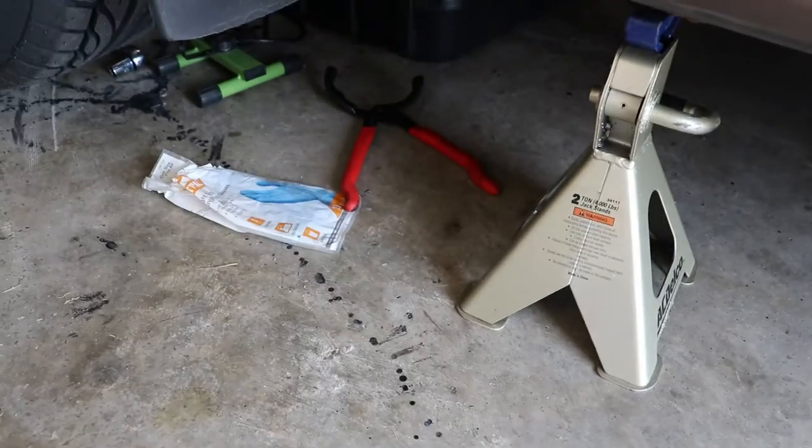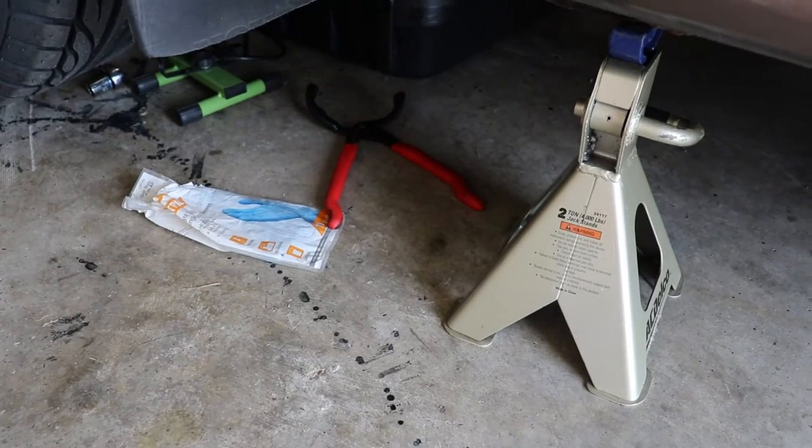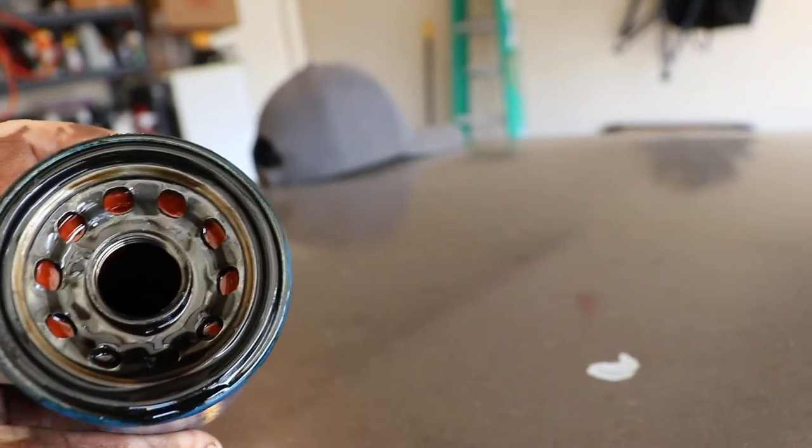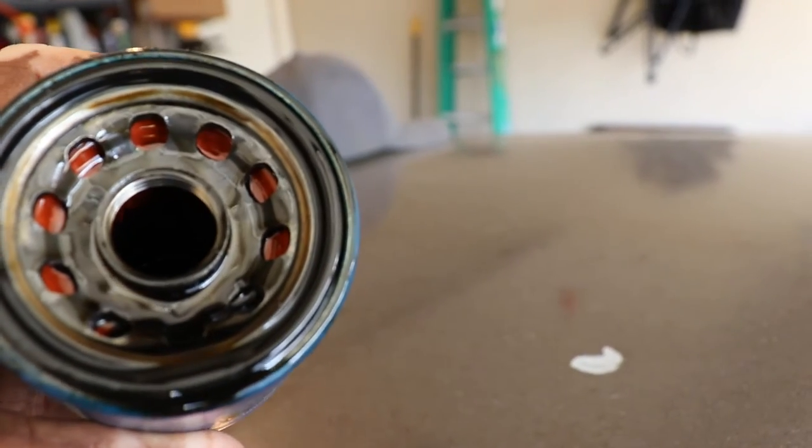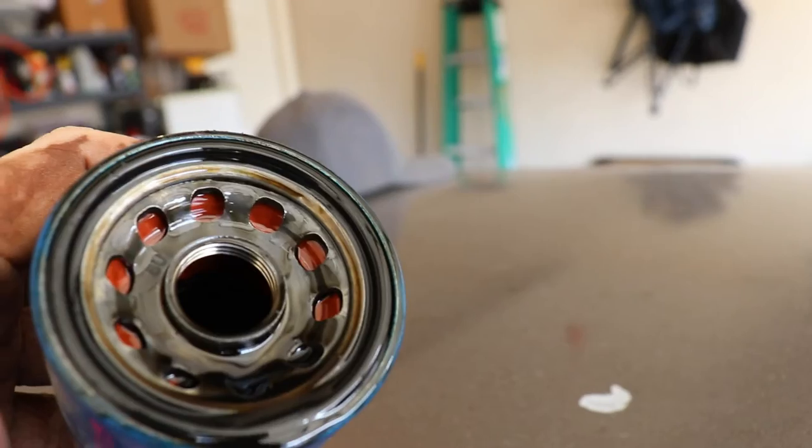I just had my oil filter remover and now I can't find it. As you can see, that oil filter — that oil was pretty old. I don't see any flakes in it, so that's always a good sign. Let's put the new one on.